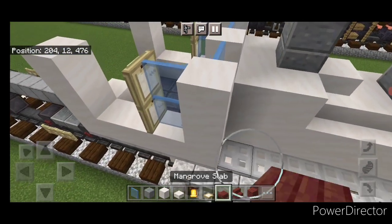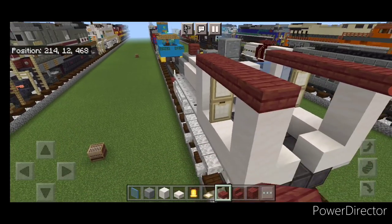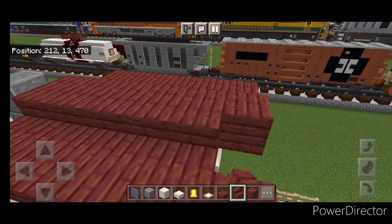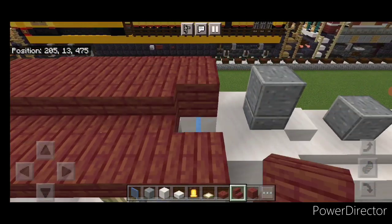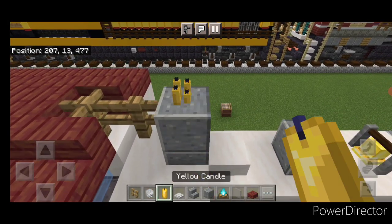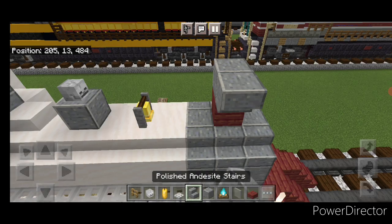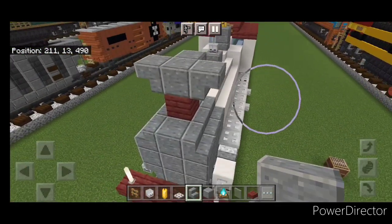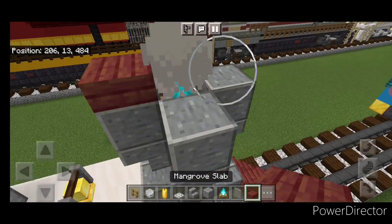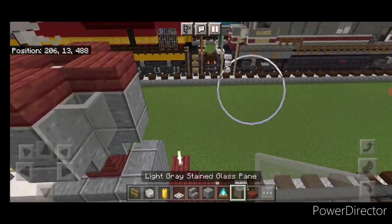Then come up here and do a stained glass pane here and here and a smooth quartz block in the middle. On this top outside edge, start right here with mangrove slabs and come back till it's one block behind the back of the cab, same thing on this side. Then go to smooth quartz planks, start on this front middle and do a line of planks to the back. Right here a row of mangrove stairs facing outward and right here a row of stairs facing outward. Then take out this middle front block and put two fences on top, four yellow candles, and on top of this one a forward-facing skeleton skull. On top of this mangrove plank, a polished andesite block and upside-down polished andesite stairs on all four sides. Then put a soul campfire in the middle and a polished andesite block on all four sides, then on top a mangrove slab on all four sides and an iron trapdoor in the center.